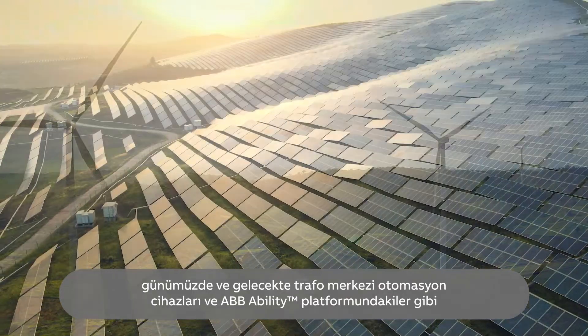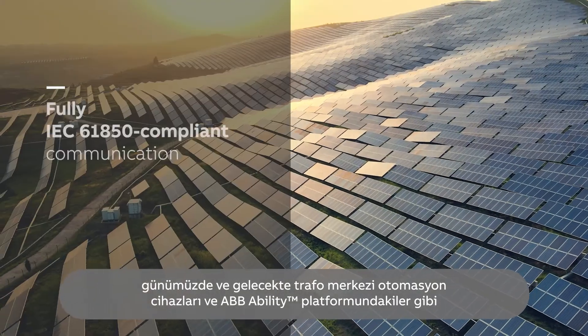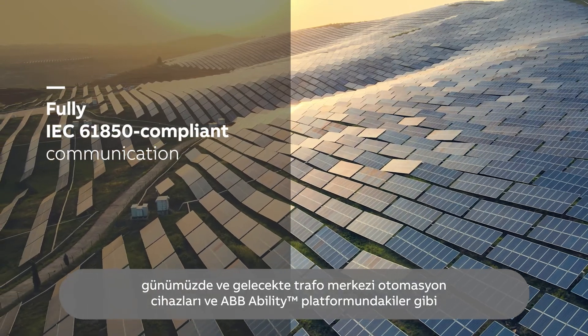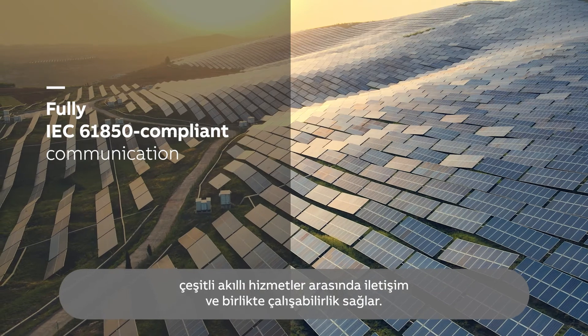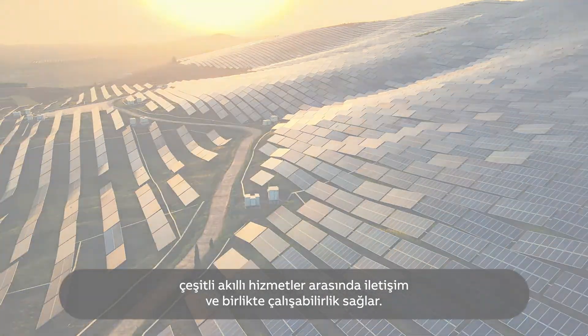Fully IEC 61850 compliant, REX610 enables communication and interoperability between substation automation devices and to various smart services, such as those on the ABB Ability Platform, today and in the future.